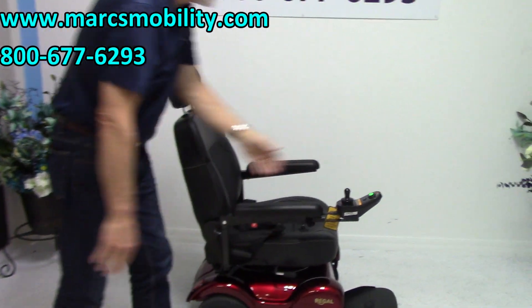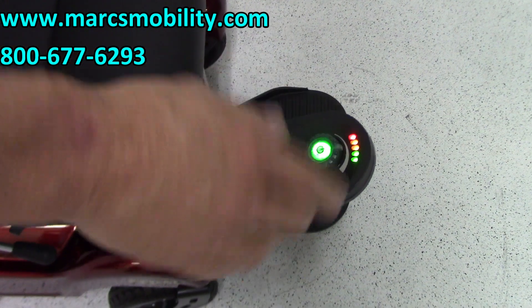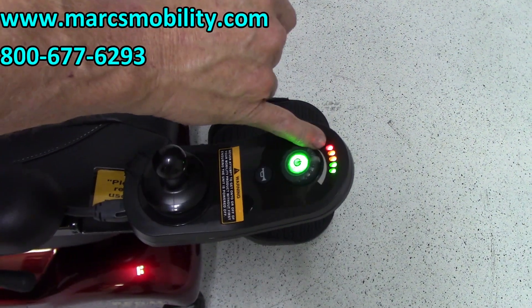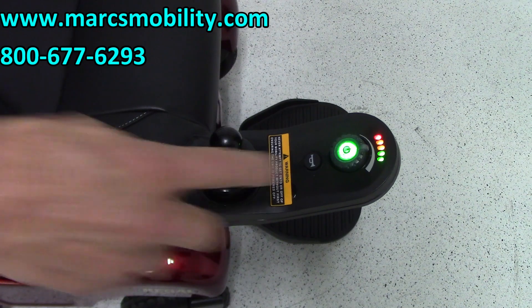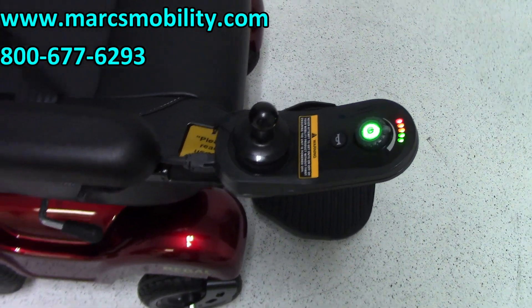On your gauge right here on the front, these are your battery gauge indicators. When you lose the green lights you're still three-quarters full, but when you're down to the red light you're almost empty. This is your power button — push it and power's on. And your horn — it actually has a pretty good horn.